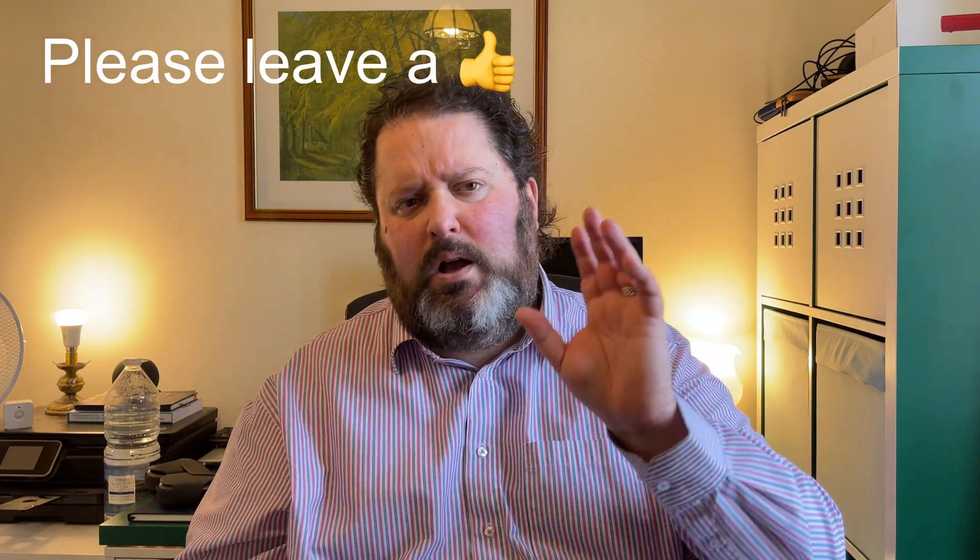I'd love to see what iFi Audio do next. Anyway, I'm sure you've got some questions — ask them below. This is Gavin from Gavin's Gadgets. Catch you guys soon. Bye for now.